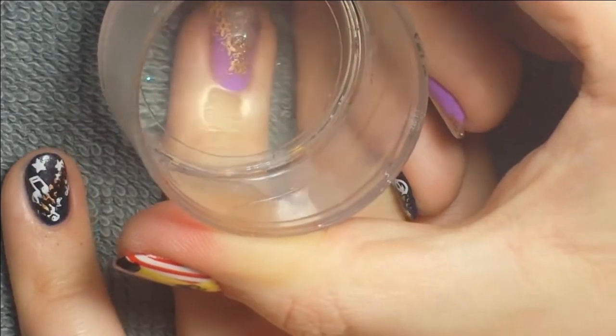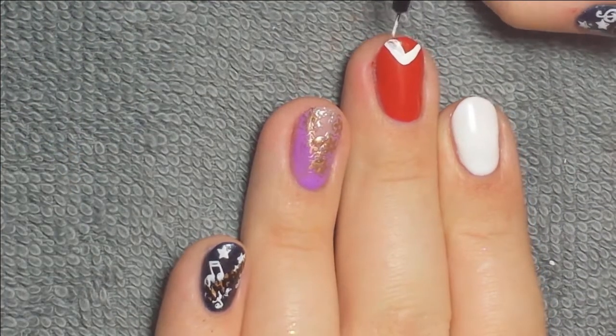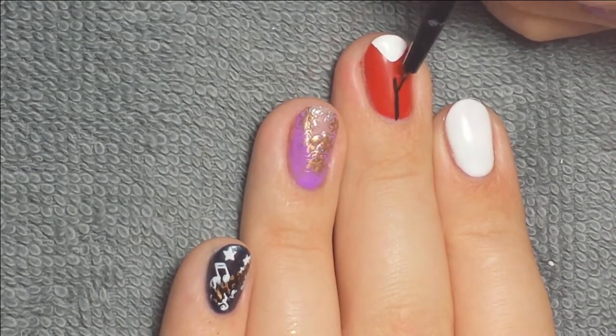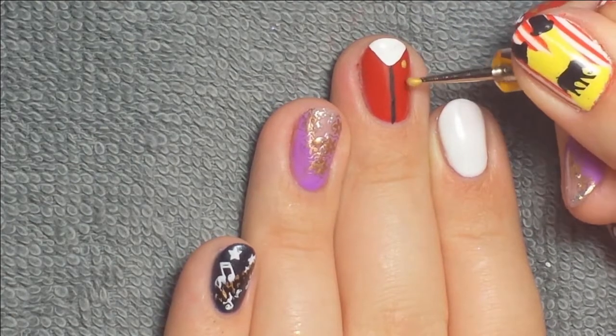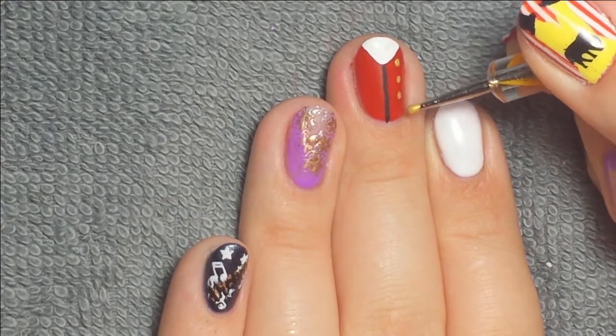Next I took a little floral border around Zendaya's collar, and then I used acrylic paint for the coat nail — that's all I used, just acrylic paint. I started off with the V on the top and slid it straight down, then took some gold acrylic paint to do four dots on each side as little buttons.